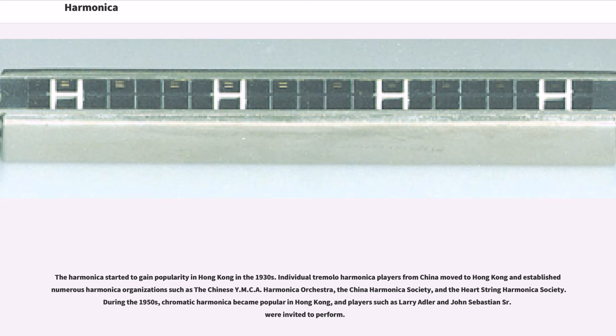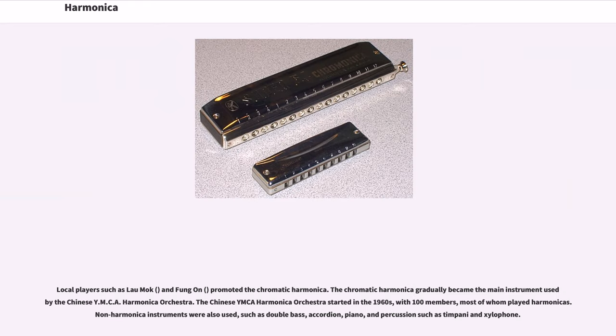The harmonica started to gain popularity in Hong Kong in the 1930s. Individual tremolo harmonica players from China moved to Hong Kong and established numerous harmonica organizations such as the Chinese YMCA Harmonica Orchestra, the China Harmonica Society, and the Heartstring Harmonica Society. During the 1950s, chromatic harmonica became popular in Hong Kong, and players such as Larry Adler and John Sebastian Sr. were invited to perform. Local players such as Lau Mok and Feng On promoted the chromatic harmonica, which gradually became the main instrument used by the Chinese YMCA Harmonica Orchestra.